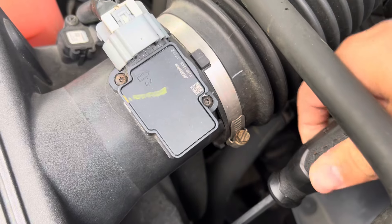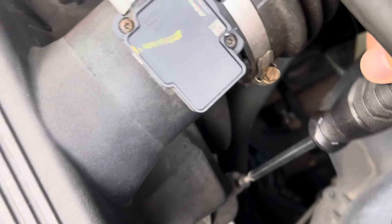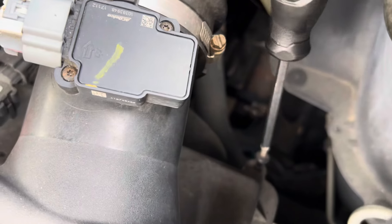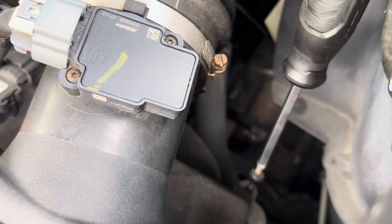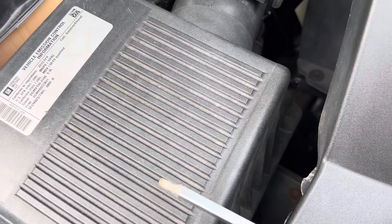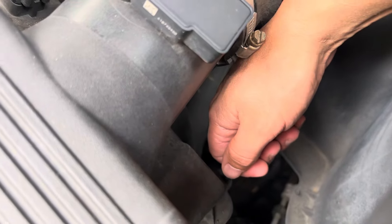So far I've done the oil change, which you saw in the last video, and doing the air filter here. I also have the parts for the transmission drain and fill, as well as the transmission filter. And they gave me another part that you also replace when you do the filter, so I'll show you that in the next video.